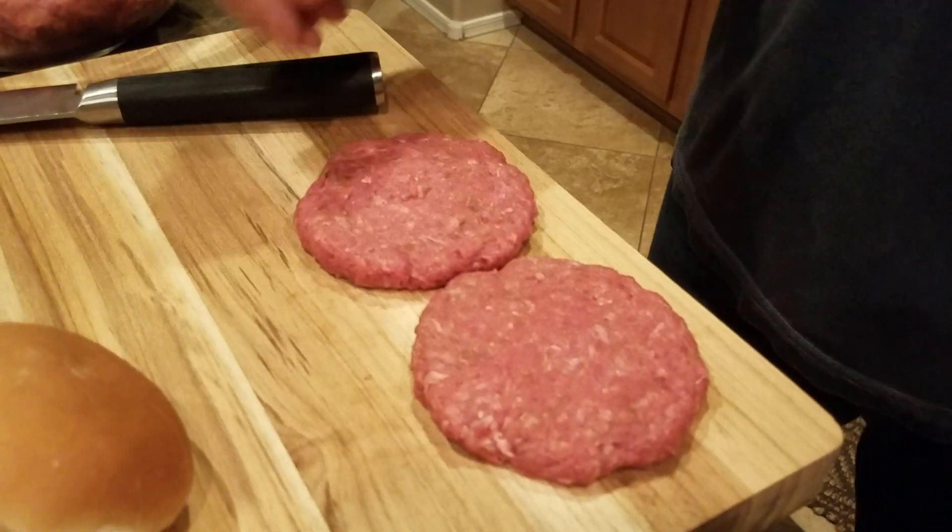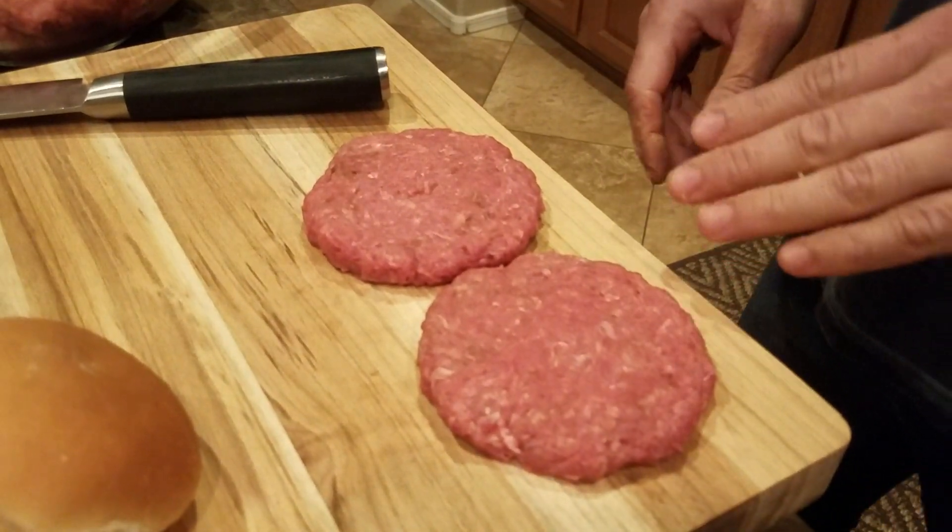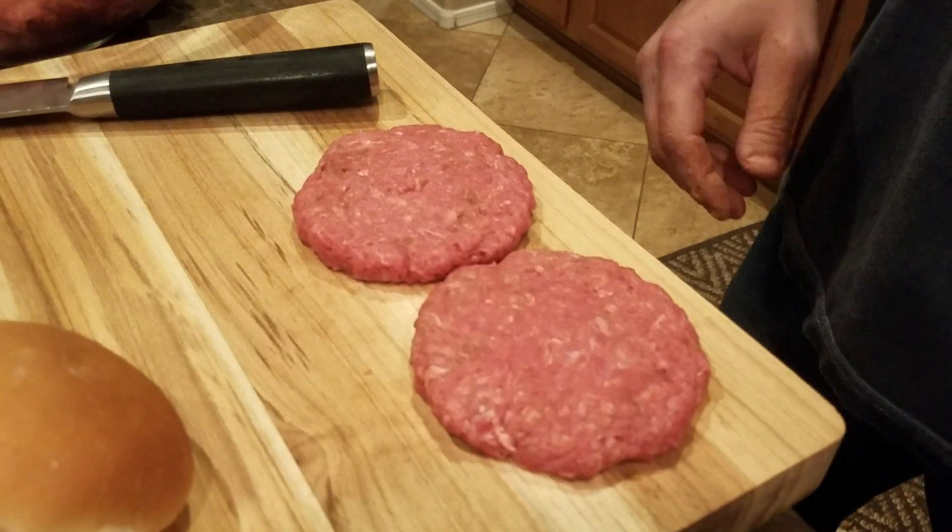Now that they're assembled, we are ready to cook them. Ya que las tenemos todas hechas, ya están listas para cocerlas.